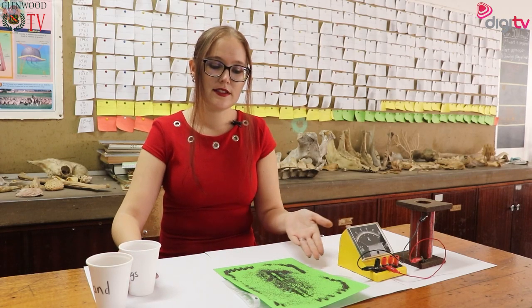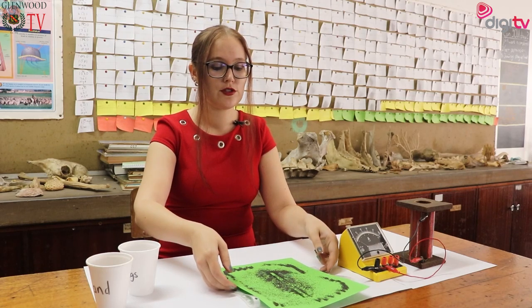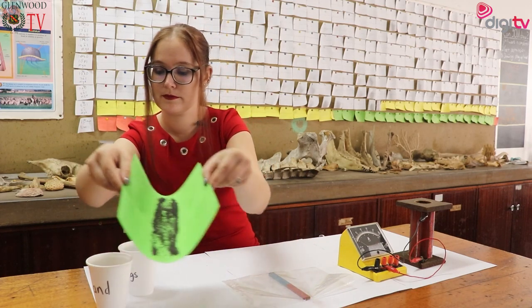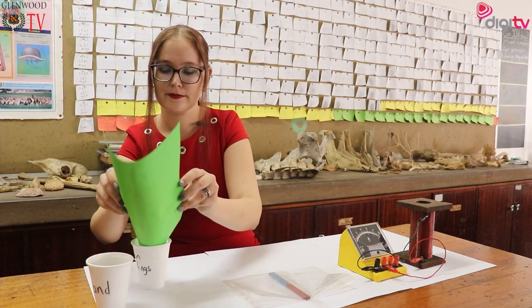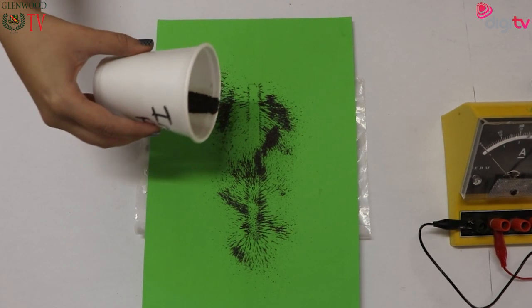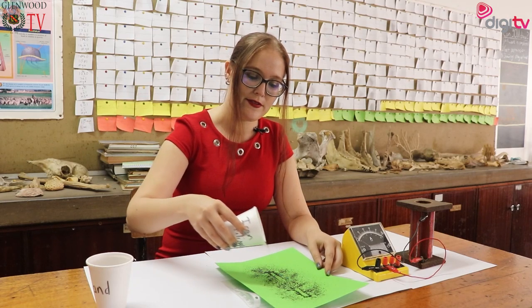This is an easy way for us to see the magnetic field, but this is a temporary magnetic display. Because the moment I take these iron filings away I can pour them back into the correct cup and repeat the process over and over. Every time we do this we will see the same magnetic field lines coming up around this magnet.